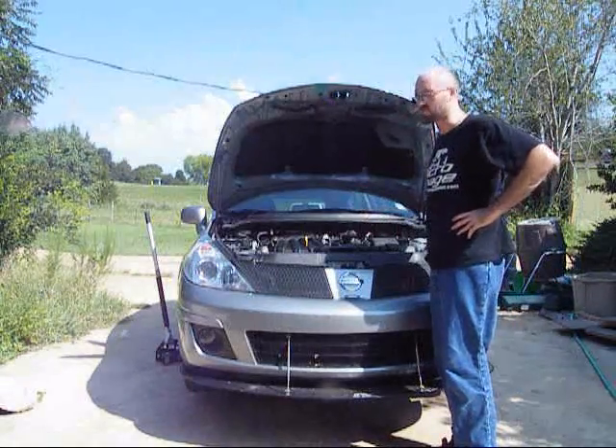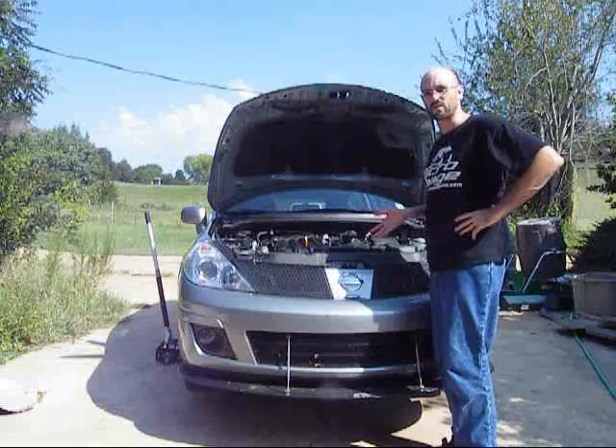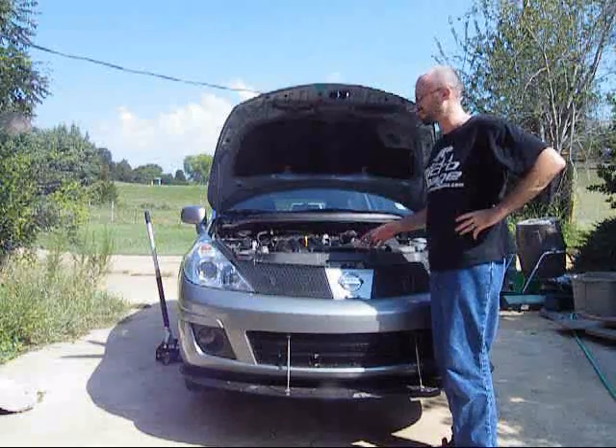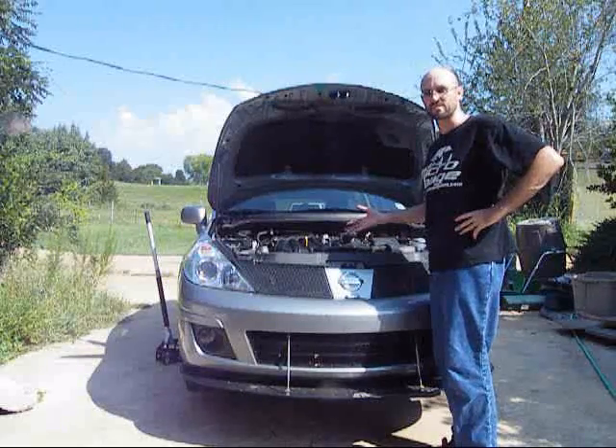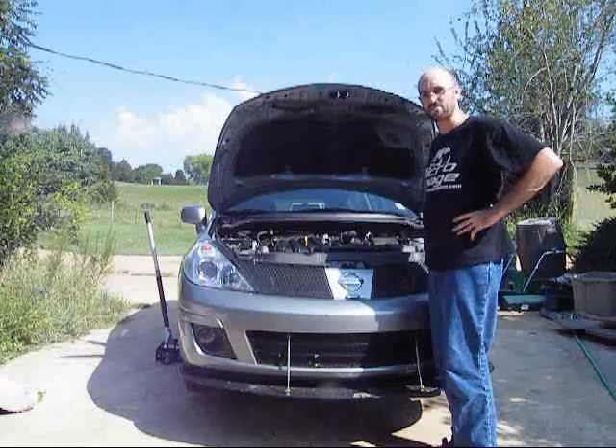It's come time to do another oil change on Project Meep here, so I'm going to show you how to do it. If you've never done one on a Versa, or maybe this is your first car and you've never done one at all, it can be kind of a scary task. Let's go through it step by step, get you through it, and you'll be able to do these from now on and save yourself a few bucks.